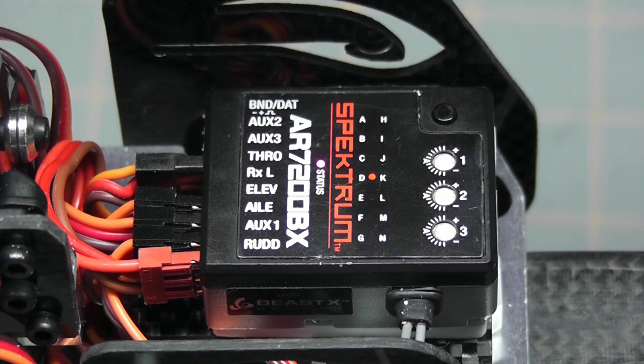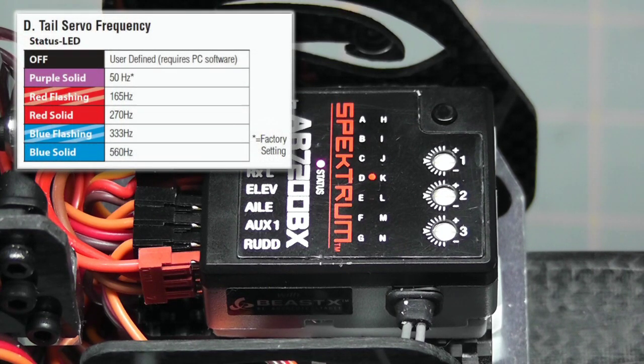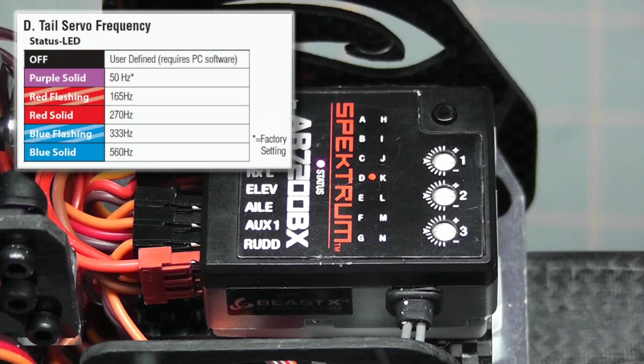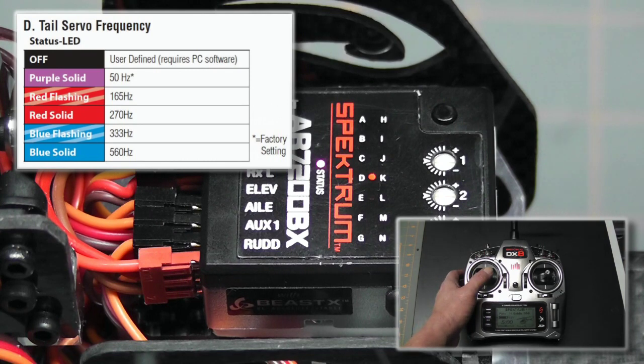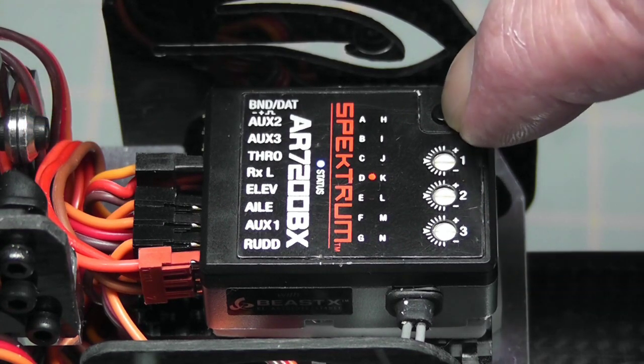Now we're on setting D, the tail servo frequency. The default is purple at 50 Hz — leave it there if you don't have the information. I went to the website and found that my tail servo frequency runs at 560 Hz, which is blue solid. I'll use the rudder stick to set it to blue solid. Once it's set, I push the setup button to store that setting and move on to the next parameter.